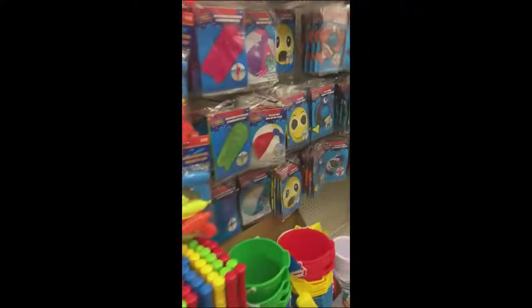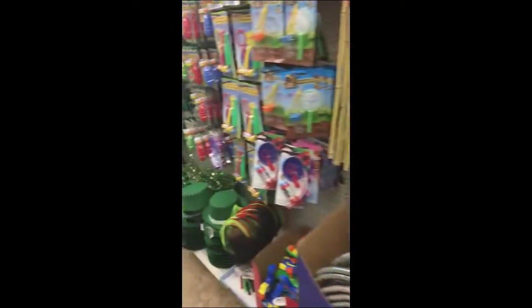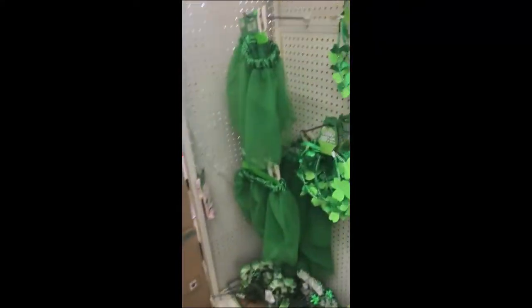Hey guys, welcome back to the channel. We are in a dollar store — I haven't done a dollar store walkthrough in a while. We're just gonna see what they've got and if there's anything that has come out since the new year that might help with our projects. They seem to be gearing up for St. Patrick's Day.